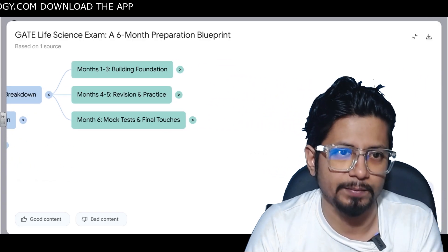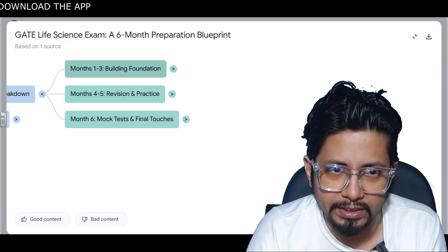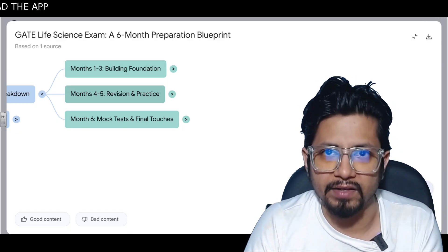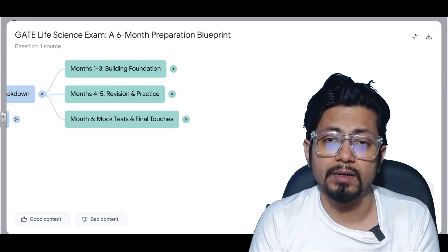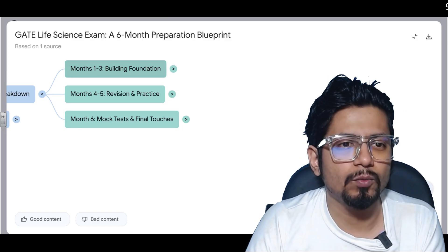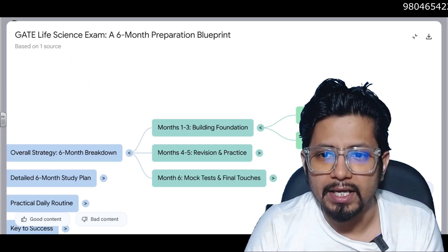The six months will be divided into three sections: Month 1 to 3 is building the foundation concepts, Month 4 and 5 is revision and practice sessions, and Month 6 is just for practicing tests and final touches to the preparation.